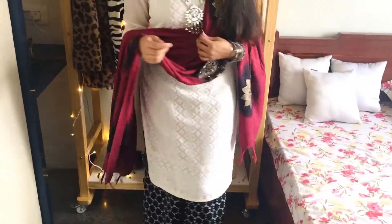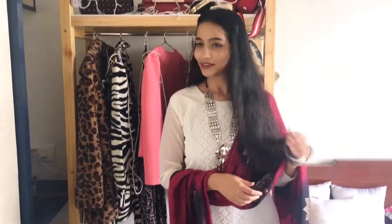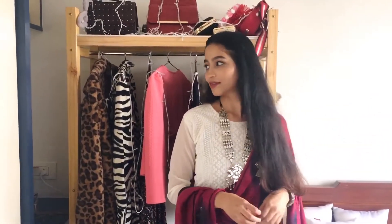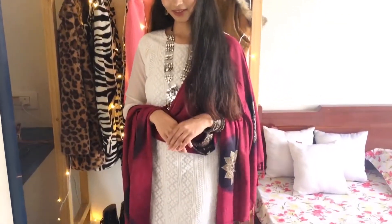To complete the look, I've added a bindi and a mirror long necklace which I bought from an Instagram store called Happy Awesome Stuff — I'll link the page below. This way of styling is a great option when you want to keep your look simple but elegant.